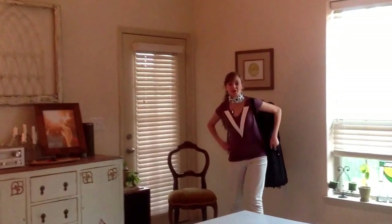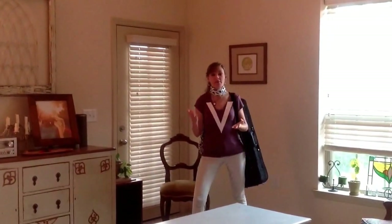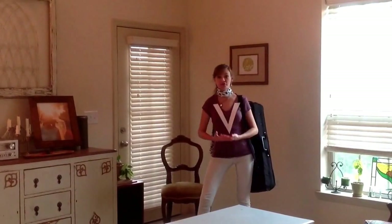Hi guys, this is Violin Girl, back for episode 2. I'm so excited that you join me today because we're going to learn the parts of your violin.